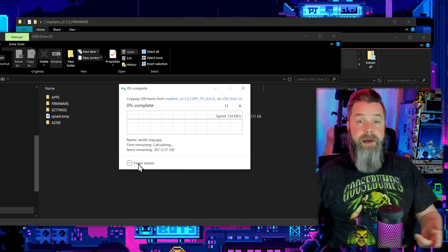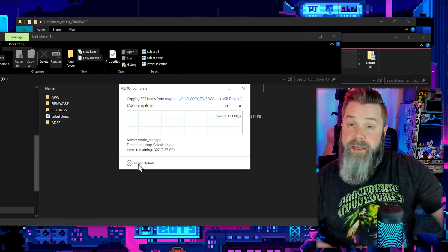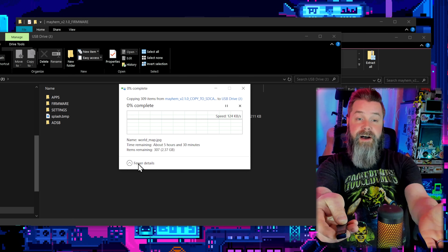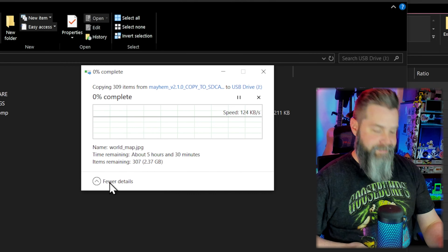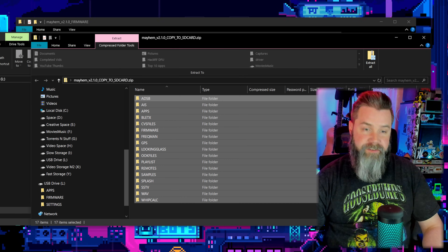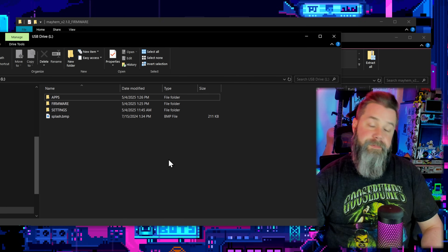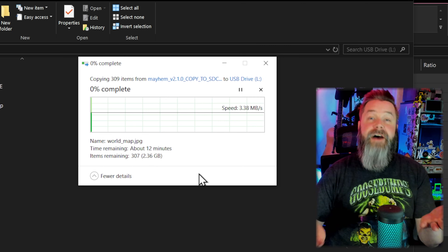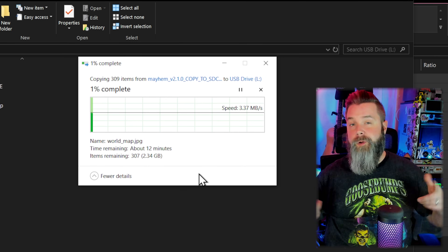Alternatively, you can just pop the SD card out and put it into an SD card adapter. This makes the whole process way faster — through SD over USB it estimated five hours, but using the USB adapter we're down to about 12 minutes, which is way, way better. So in a few minutes, we'll be right back.